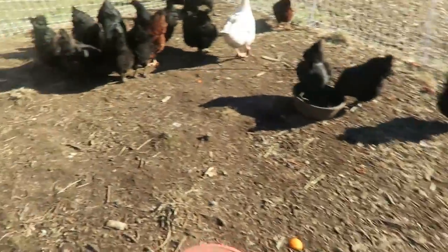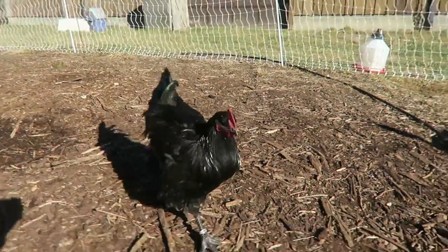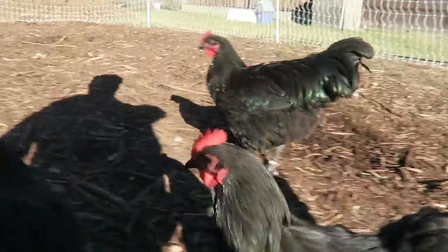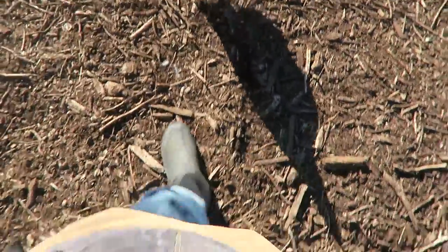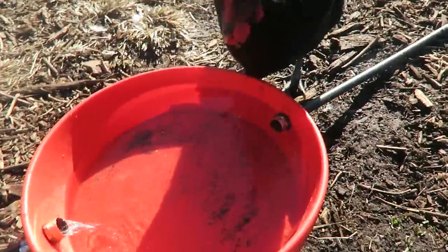Tea Bag, where are you? There you are, my friend! How are you doing? That one scares you — why are you chasing my feet? What gives? Checking on the waterer.